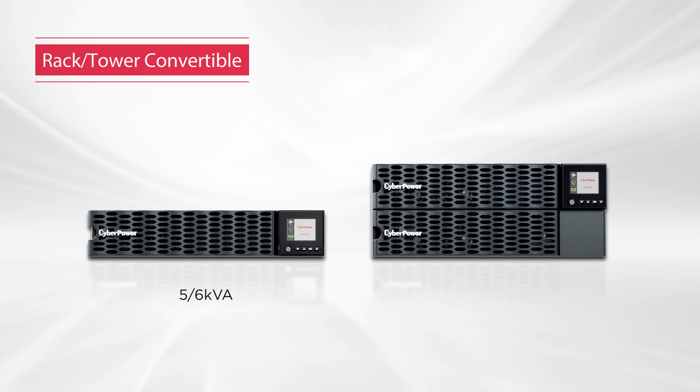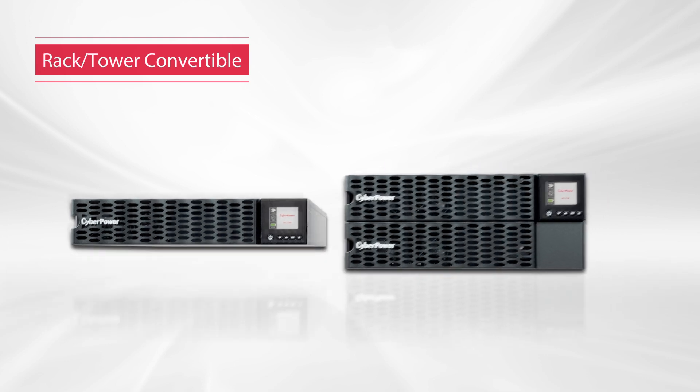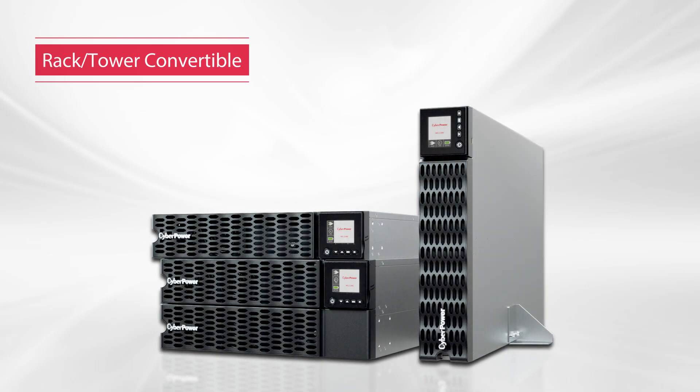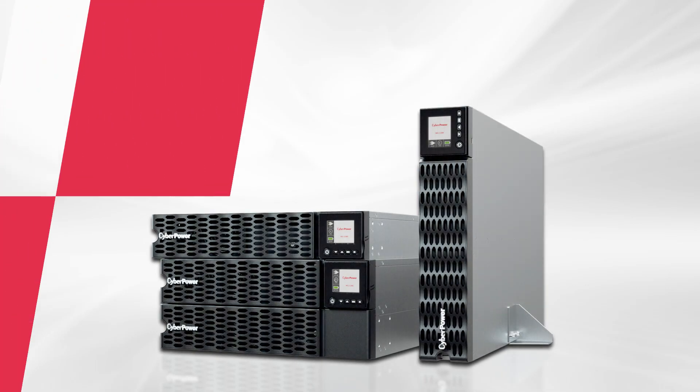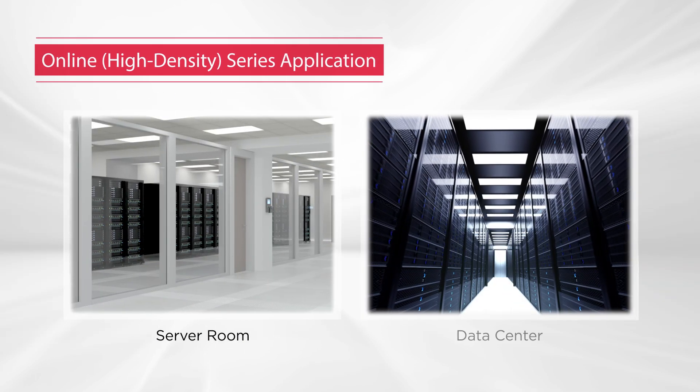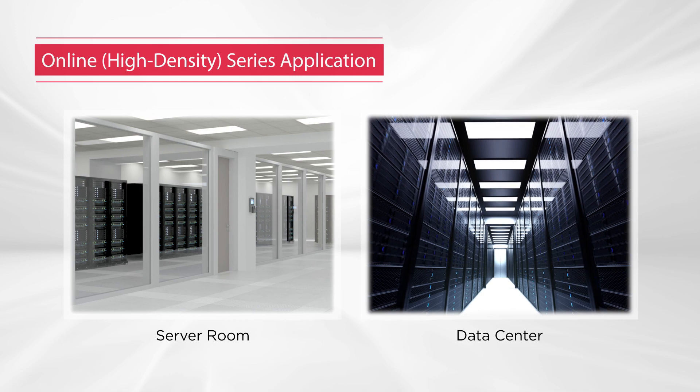Supporting loads from 5K to 12KVA, this series is designed in a rack tower convertible form, allowing flexible installation. This series is ideally suited for server room and data center environments to provide reliable power protection.